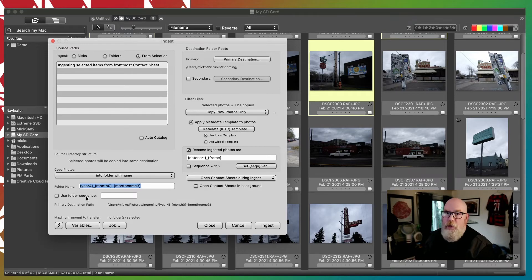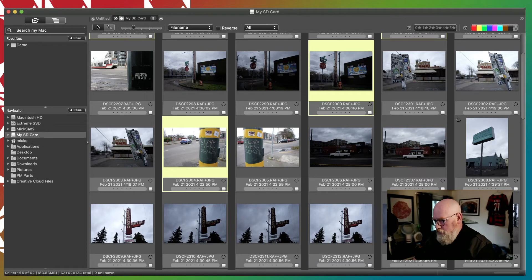You can use the power of the ingest dialog — which is renaming, having your primary and perhaps secondary destinations, applying some metadata templates during the ingest. So you can get all that metadata goodness that you wanted without doing it on the card, which is so much less risky. That's the tip: Ingest from Selection in Photo Mechanic. Hopefully a word to the wise — this might save you some heartache down the road, because I hate hearing from folks who have corrupted a card and lost images. It's the worst feeling in the world.